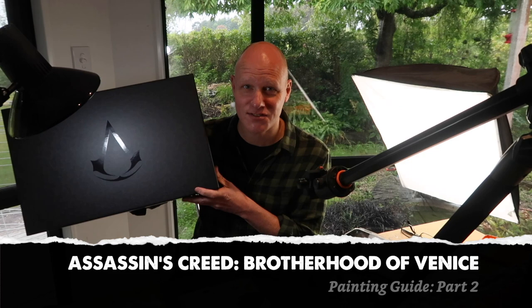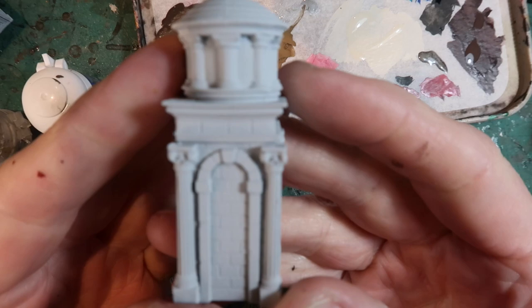Greetings fellow members of the Esoteric Order of Gamers. Welcome to the second part of the Assassin's Creed Brotherhood of Venice painting tutorial series. Let's get into it.